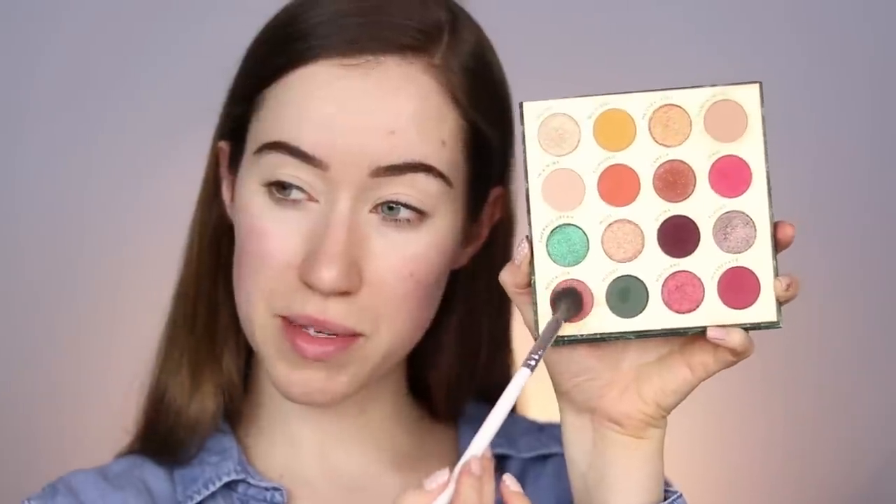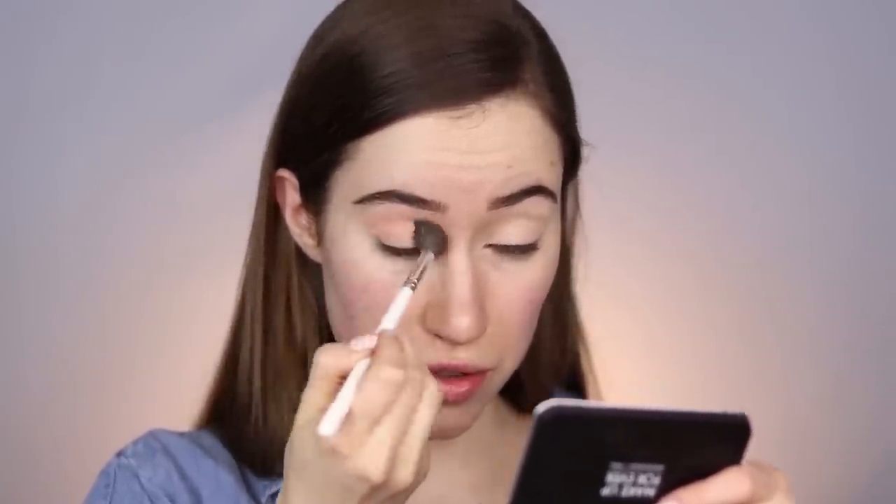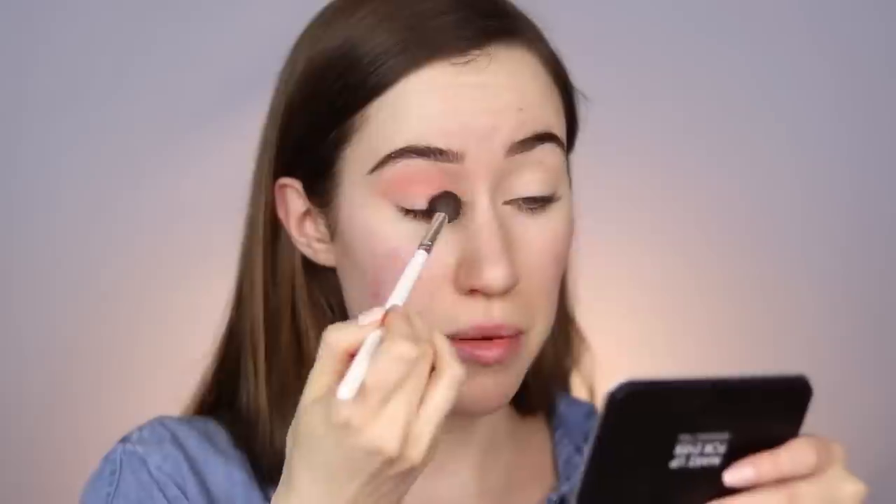Next we're going into eyeshadow — colors inspired by the eyeshadow I'm going to show you later. I want to dip between two ColourPop palettes: the Through My Eyes palette from I Love Sarahi, and the Zodiac palette from Kathleen Lights. I want to use pinks and purples. Starting with the Through My Eyes palette, I'm dipping into the shade Nostalgia — taking a big fluffy brush and buffing this in the crease and a little bit above, keeping it as diffused as possible.